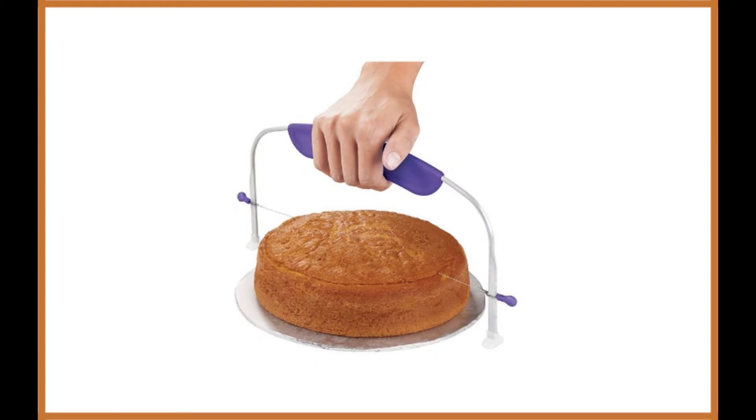Wilton Cake Leveler 10-inch. If you've been baking cakes for a while, you should be familiar with the Wilton brand already. They produce a range of high quality tools that come to your aid while you're baking.